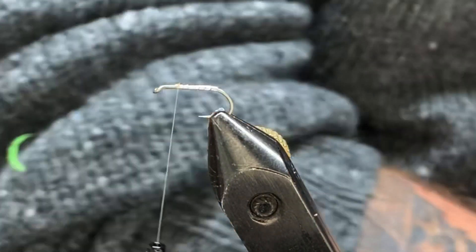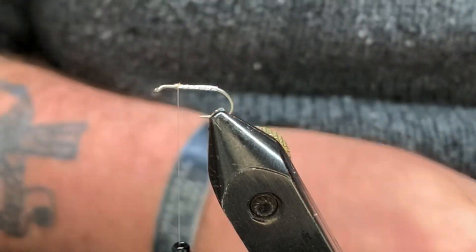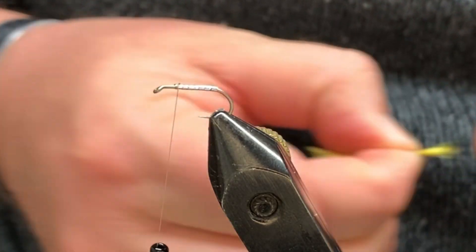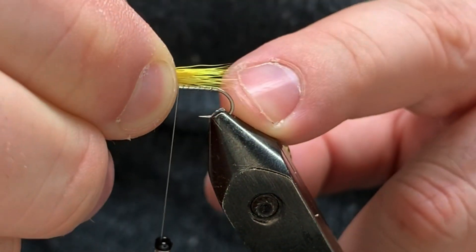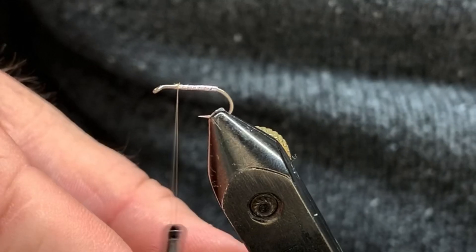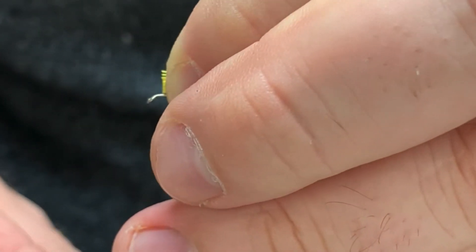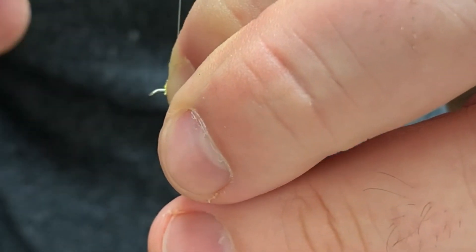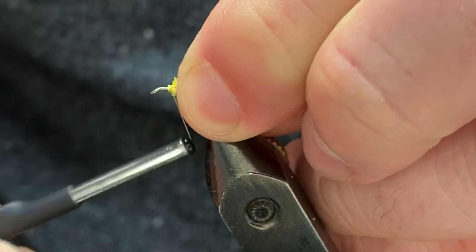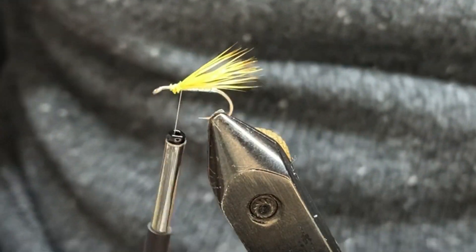We're going to come in and clip out our deer hair. Don't forget to take out that under fur — that under fur will do a couple different things: one, it won't let it stack in your stacker, and two, it'll hold water and that fly will go from dry to wet real quick. Come in, measure — we want this underwing to just come about to the bend of the hook. Change hands, clockwise spin to tighten up those threads, come in and clip that off short. Holding it flush tight on top of the hook — pinching loop, two pinching loops, one more to grow on. Holding it tight, run your thread through there — just like that.